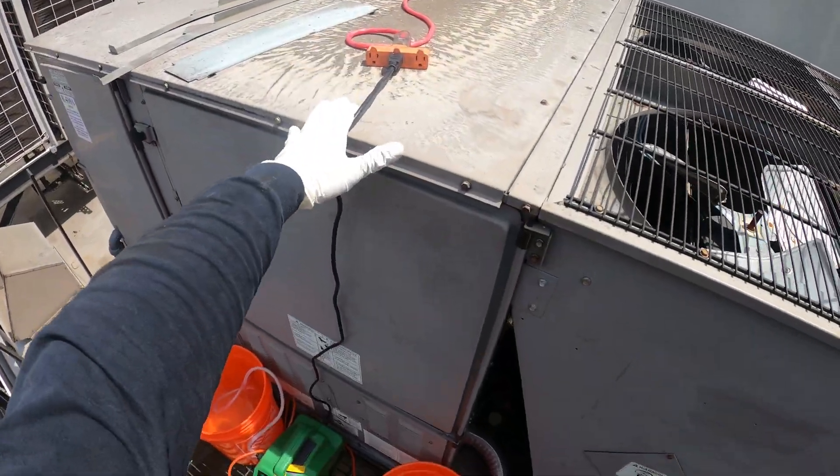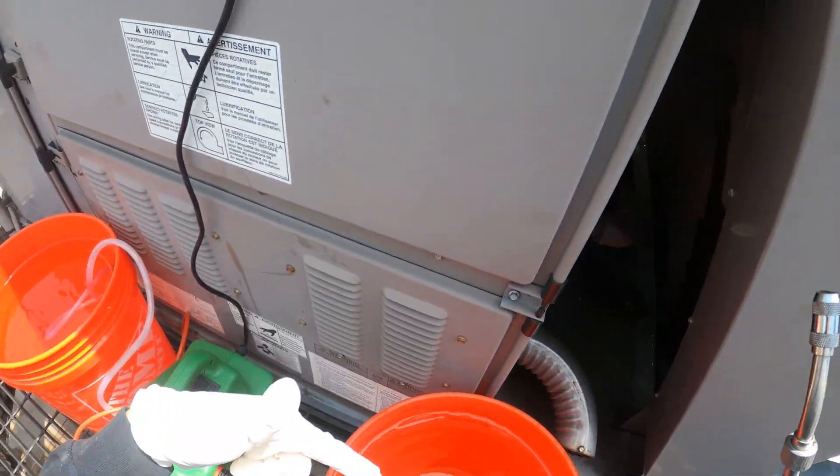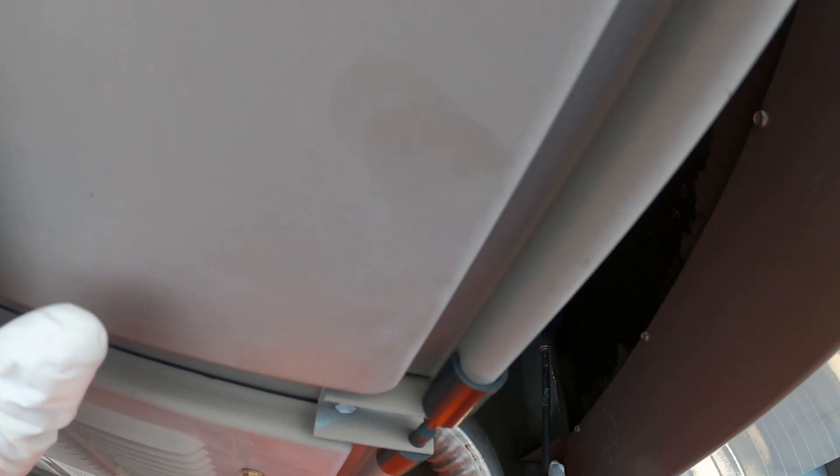Although we were mainly here for the evap cleaning, let's give the condenser a quick rinse and see if we get some dirt coming out. I'm going to empty out these two buckets — it looks dirty. This thing is clogged up with dirt as well.